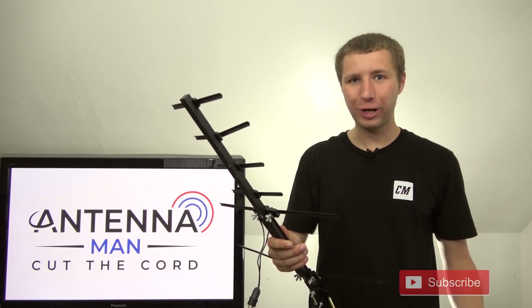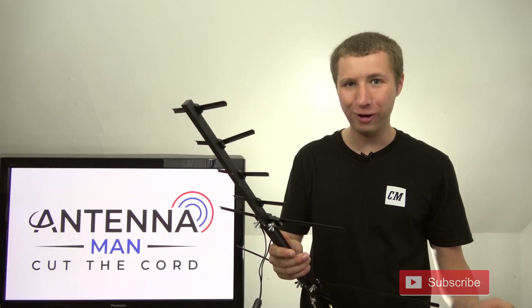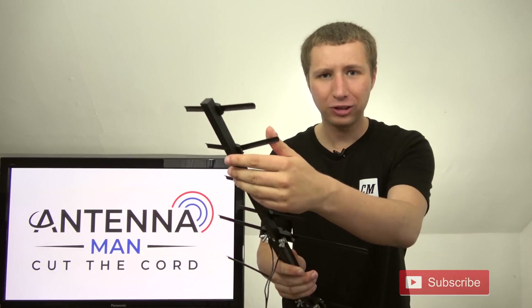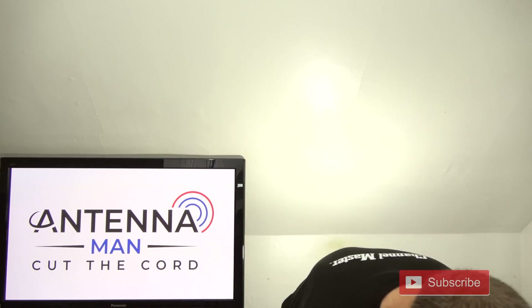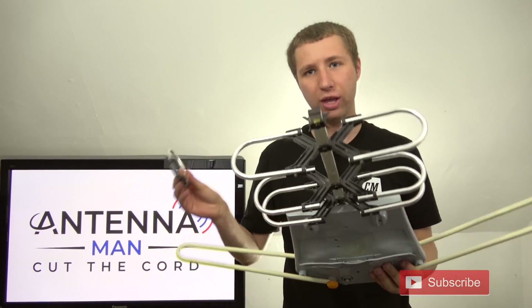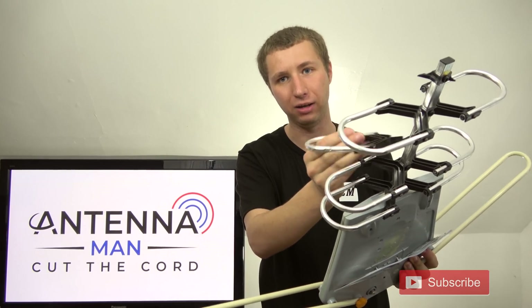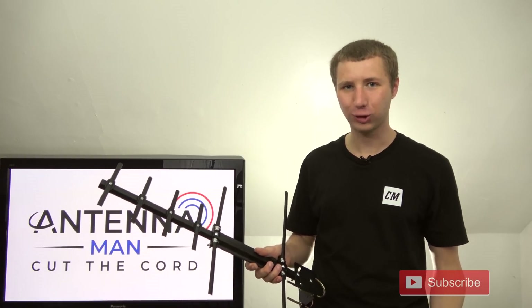Now, some of you are probably saying, oh Tyler, this antenna is damaged a bit too — it's just as junk as the other antenna. Not exactly. The element did bend a tiny bit, but it did not break off. Simply bend it back into place and it's just as good as new. The elements aren't moving around. Compared to the other antenna, where elements are strictly broken off and there's no putting them back on. Now, before I get sued by the state of Pennsylvania for illegal sports betting, let me get back to my main point.